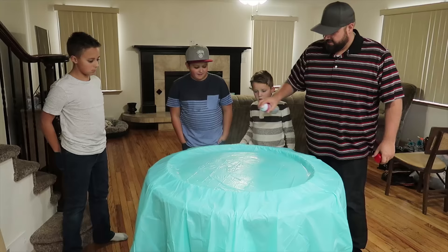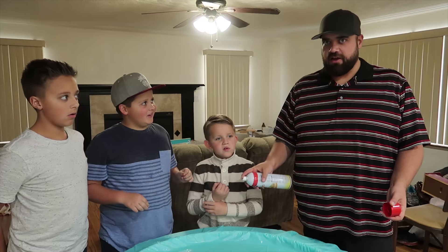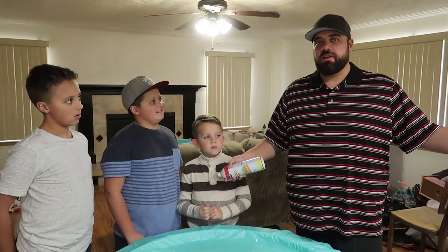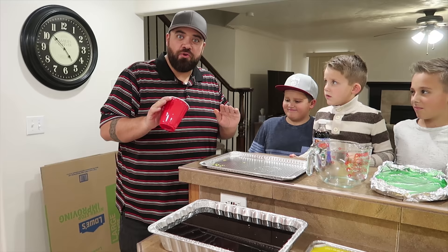I think we should do the tortilla next. Should we do a white soft shell tortilla or a crunchy taco type? My vote is crunchy taco. Because if we do the 10-foot burrito, we're going to want a big white tortilla for that. We're going to try and make the crunchy taco shell look super ultra realistic, as much as you can with gummy.